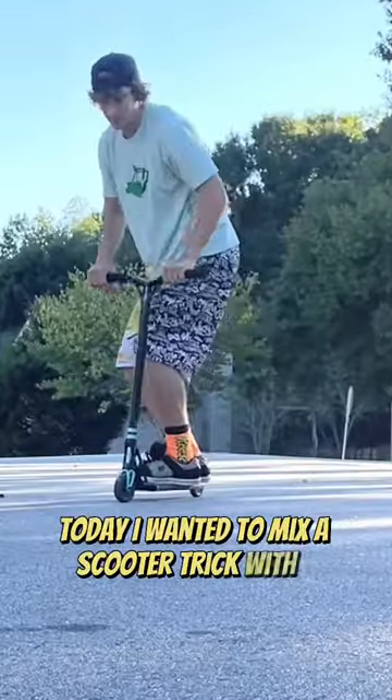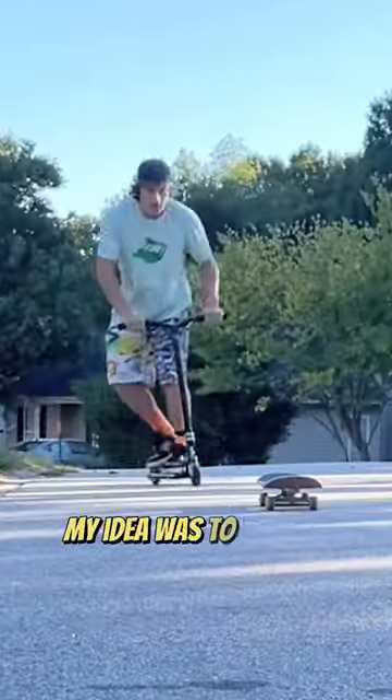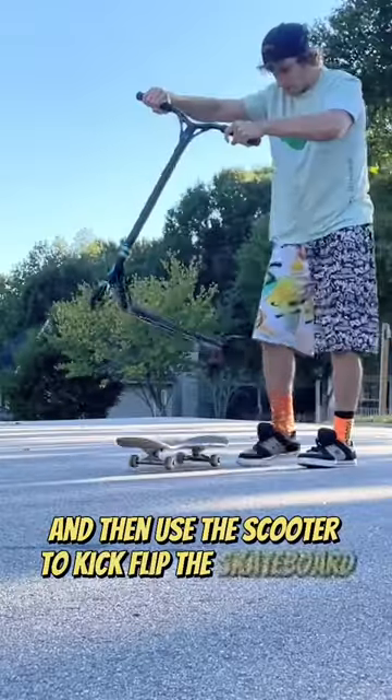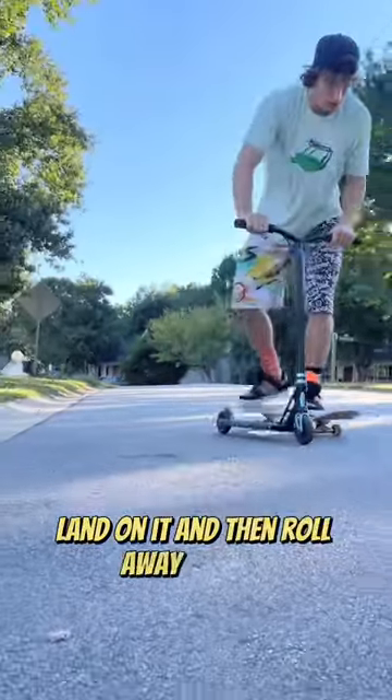Today I wanted to mix a scooter trick with a skateboarding trick. My idea was to roll up onto the skateboard and then use the scooter to kickflip the skateboard, land on it, and then roll away from it.